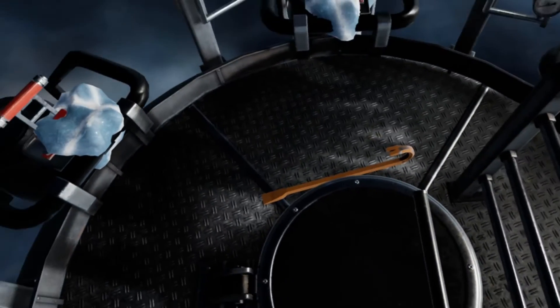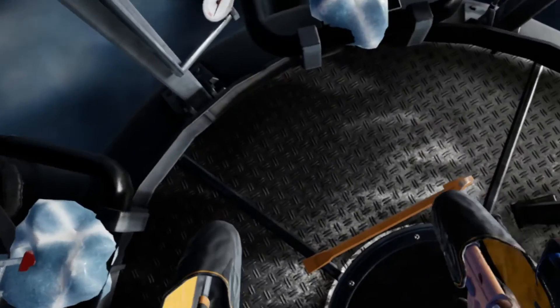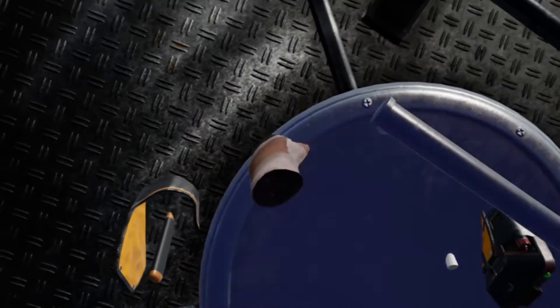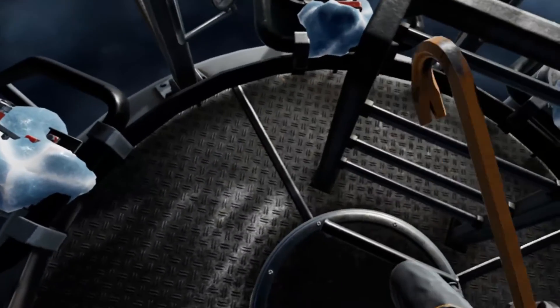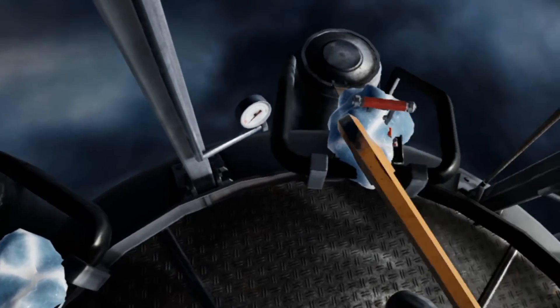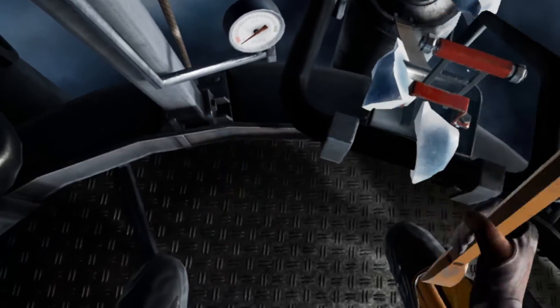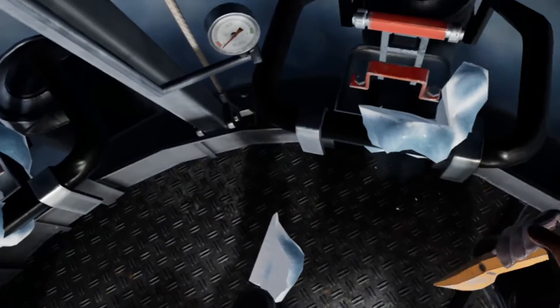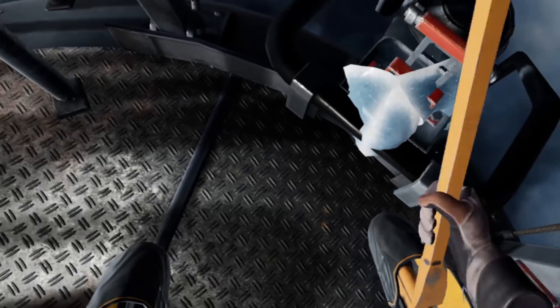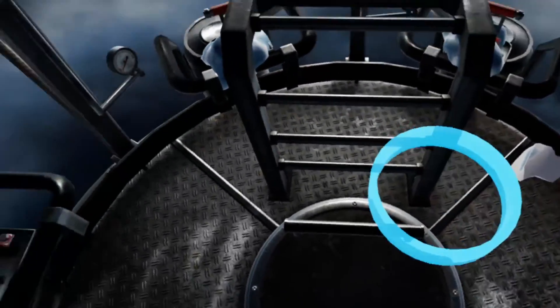Am I near the edge of my play space? Nope — come on. That should still open. High altitude — some moisture around the metal here is frozen. Just gonna go around and chip that away.